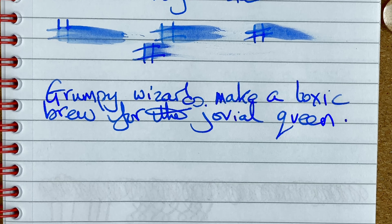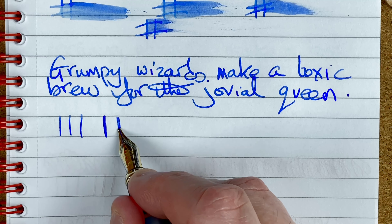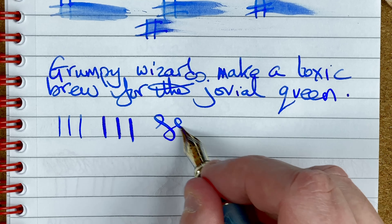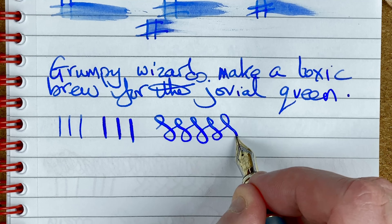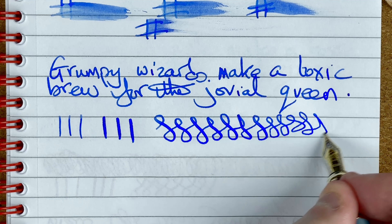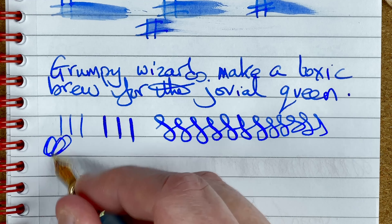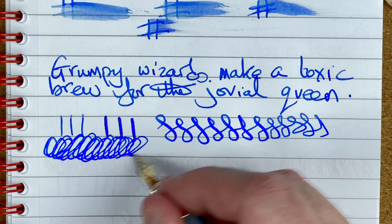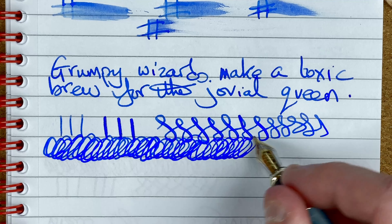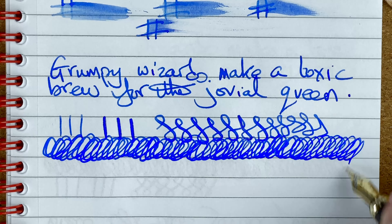Let's look at line variation. The first three lines, no pressure. Next three, I'm definitely adding some pressure — and you can see a nice thicker line. Doing some S's, trying to put more pressure on the downstroke. Then going with no pressure so you can see the difference between the two. My final test, the scribble — just checking to see if the ink flow keeps up. It writes really well.